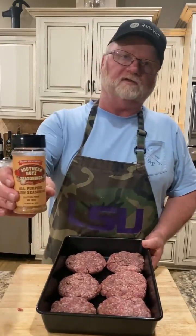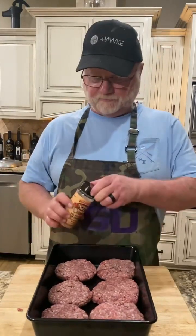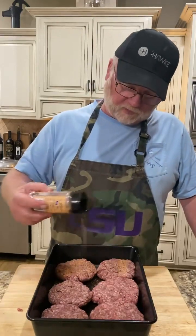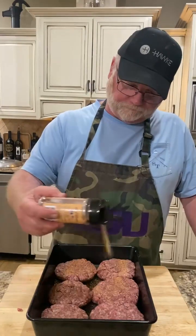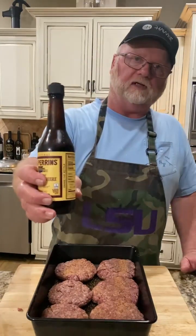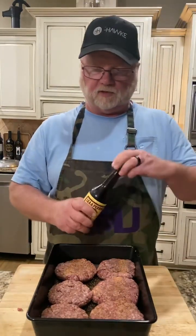We got our patties all made up, time to get them seasoned up. We're gonna season with that Southern Boys all-purpose seasoning, get a little sprinkle across the top of them. And we're going to come back with some of that Lea & Perrins Worcestershire sauce.